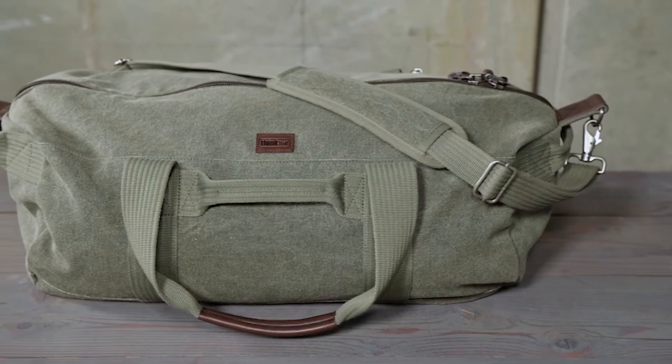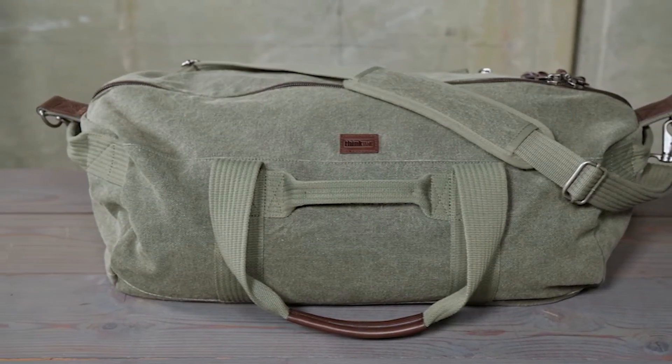It's a bag a lot of us around here on the team have been wanting for years. It's our take on the classic duffel but built the Think Tank way, with only the best materials and rugged, flawless construction. Taking inspiration from the road warrior photographers who carried our retrospective camera bags for years, the retro duffel is a reliable travel companion that only gets better with age.